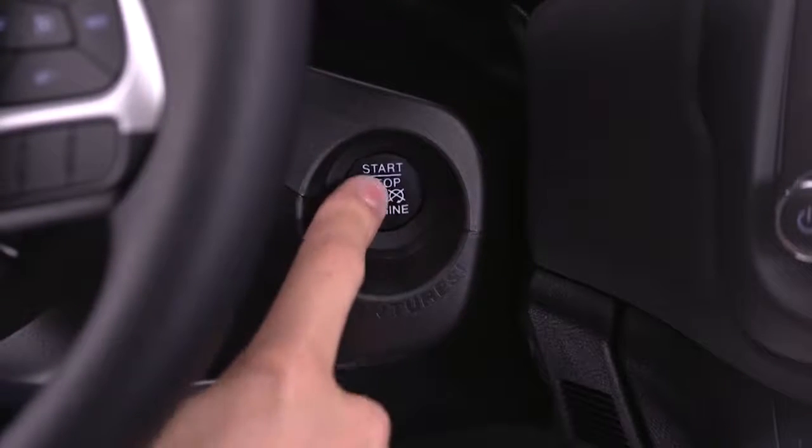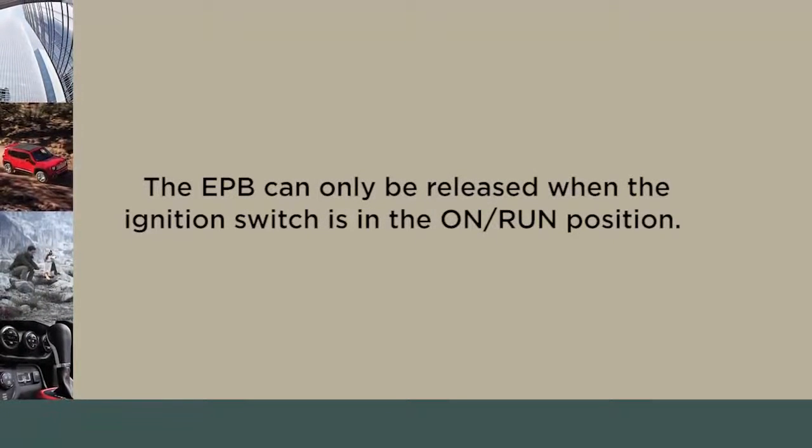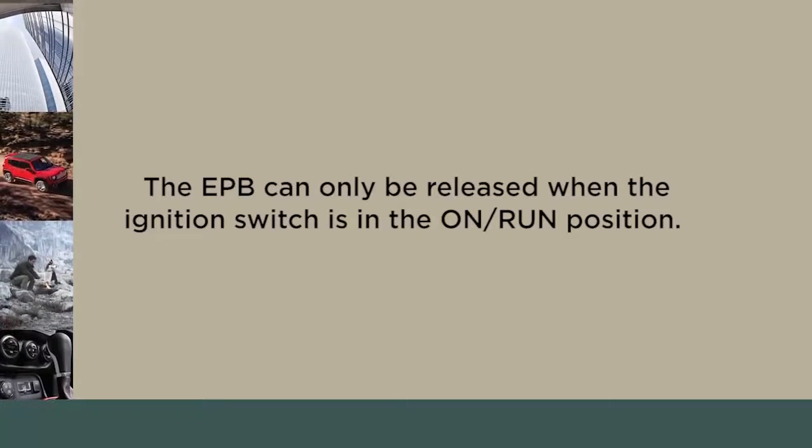If the ignition switch is in the Stop mode, the brake warning lamp will not illuminate. Keep in mind that the EPB can only be released when the ignition switch is in the On Run position.